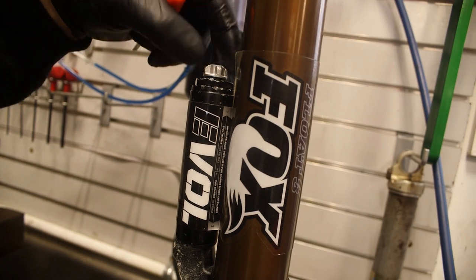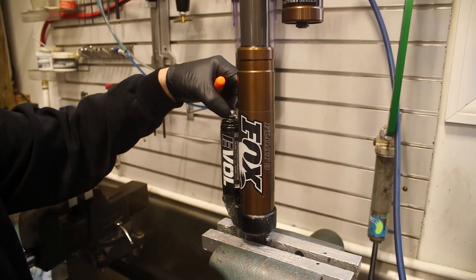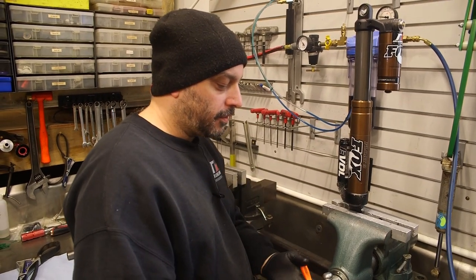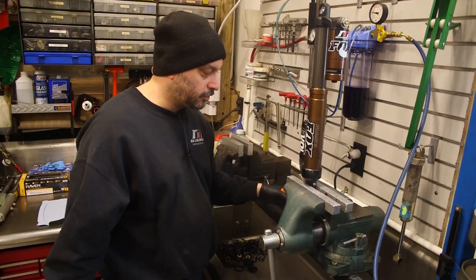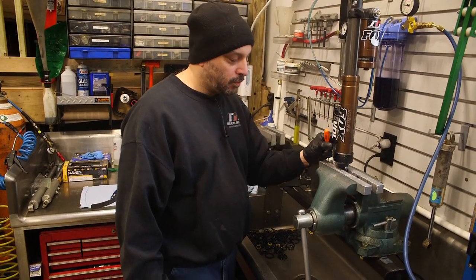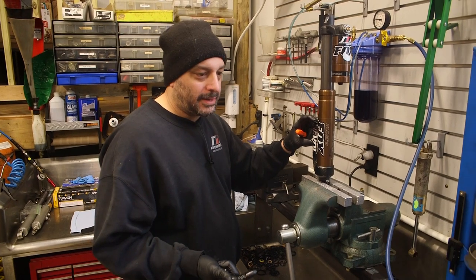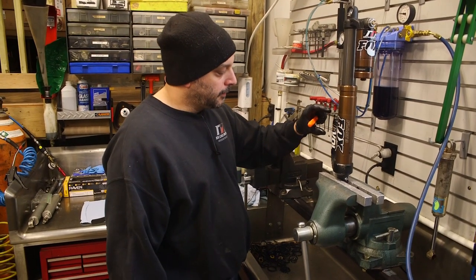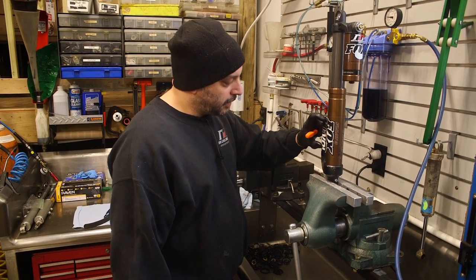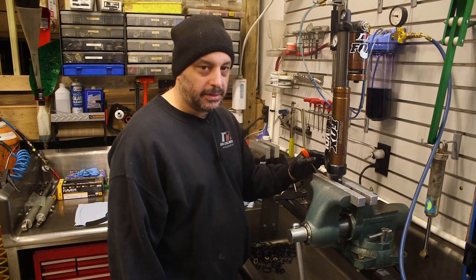Anytime you're making any adjustments to these, especially first thing in the morning before your race, have the vehicle front end off the ground, tires not on the ground, suspension fully extended. You're then going to bleed off the main chamber - this lower one. Check your Evol chamber and set it to whatever your setting is - we'll call this 150 pounds. Discharge the main chamber, set your Evol chamber to 150 pounds, then put your air back into the main chamber - we'll call it 50 pounds.